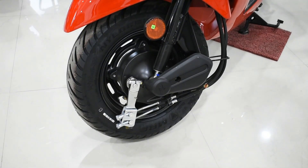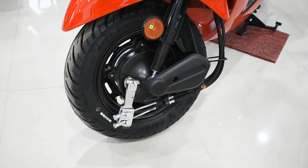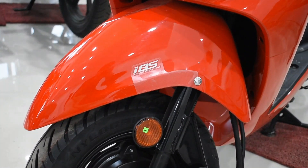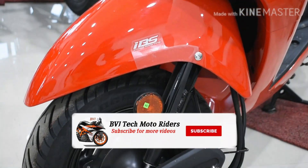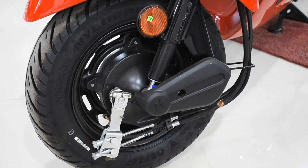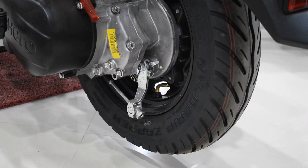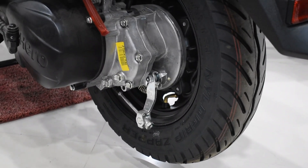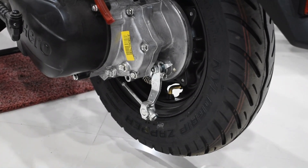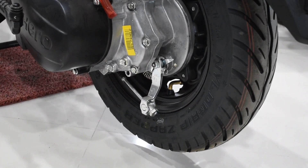The brakes on this scooter do a very good job given their capacity. It gets drum brakes in both the front and rear sections, each around 130mm in size. The braking power would be much improved if it had disc brakes. One disappointment is that this scooter does not come with ABS — which most scooters now offer — but instead it comes with IBS, that is the Integrated Braking System, which is helpful for good braking.